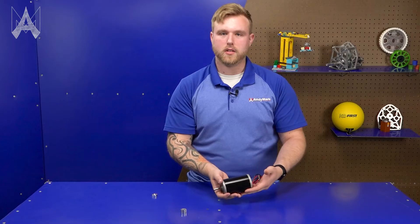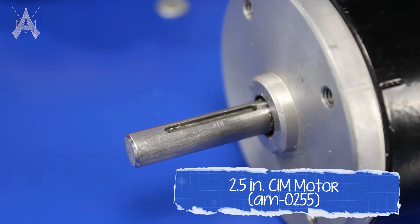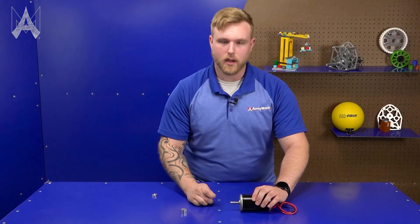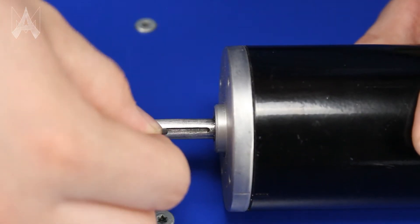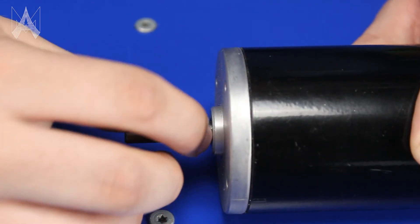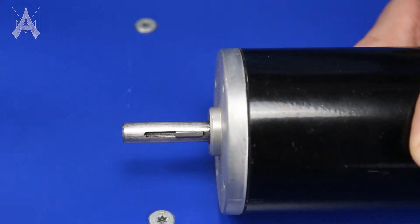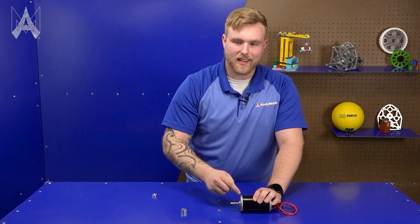Here we have our standard sim motor with our two millimeter keyway. The best way to install this key into this keyway is to start by holding it with two fingers, getting your edge aligned and pointing downwards, and just slipping it into the keyway. Once you feel it's fit, press down to make sure it's in there, then use your fingernail or a pair of pliers to push the key down.